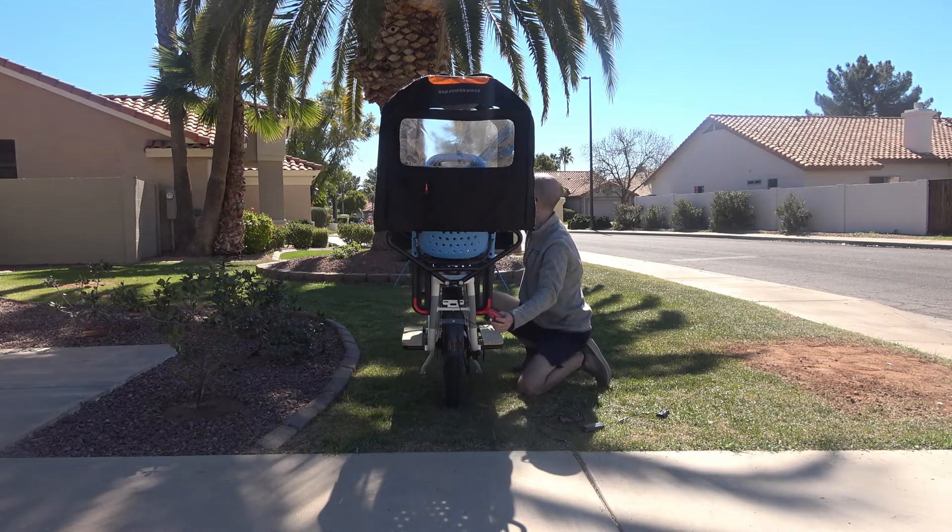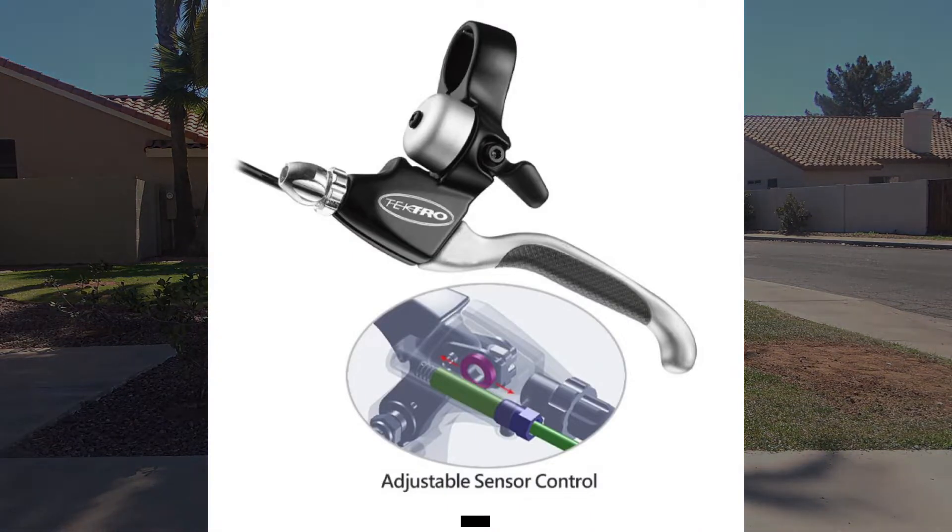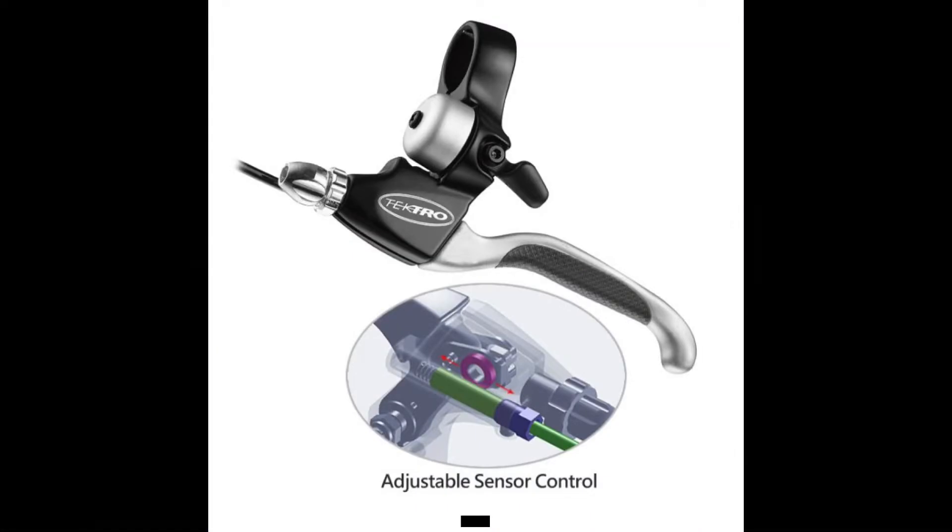Before we get started, let's cover how the brake sensor works. Within the brake lever you have two important parts: there's a magnet and a sensor. The magnet is attached to the lever so that when you squeeze the lever it moves closer to the sensor.